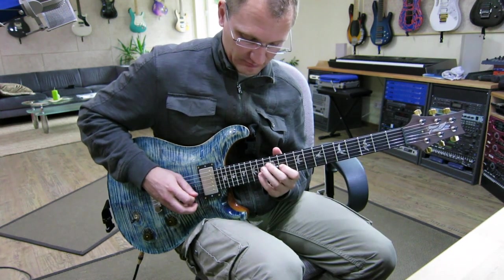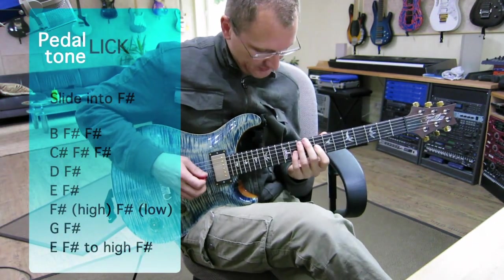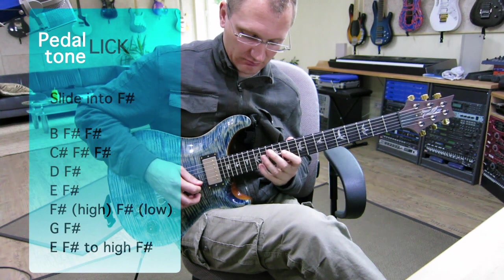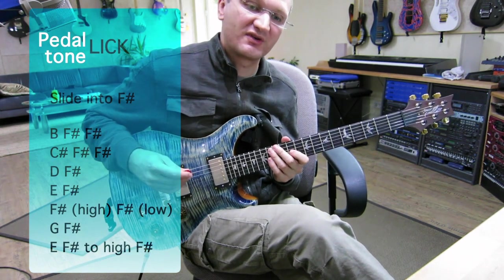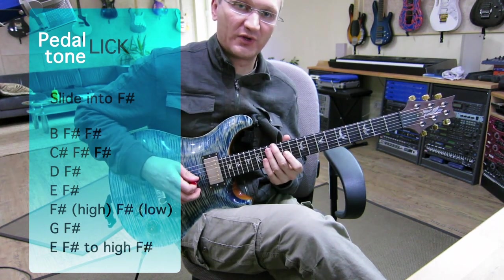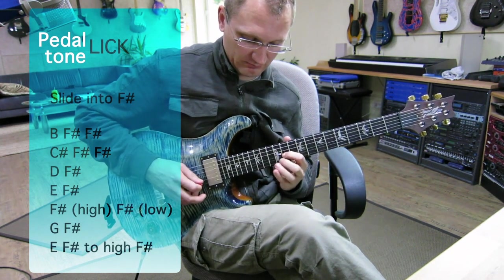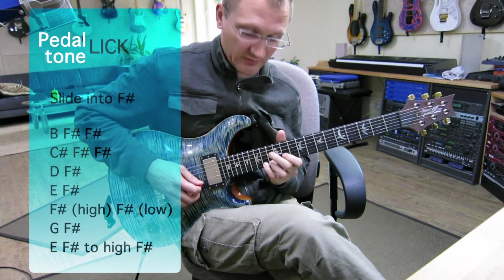The B minor. It's a pedal tone lick. I slide into the F sharp and I play the F sharp as my pedal tone. The first two notes, which is the B and the C sharp, have two F sharps in between, which actually coincides with the rhythm Klaus is playing on the kick drum and the cymbals. And then single notes — F sharp again on the target note.